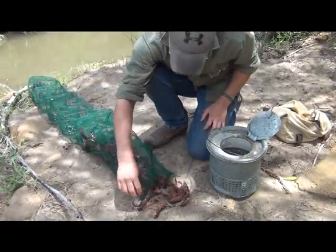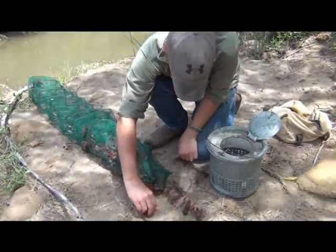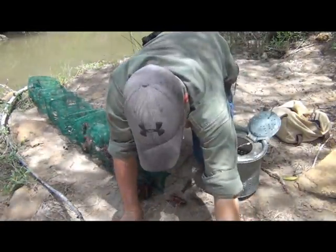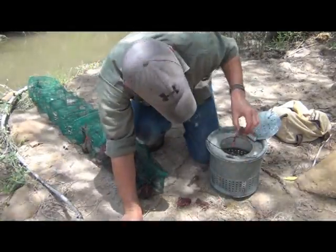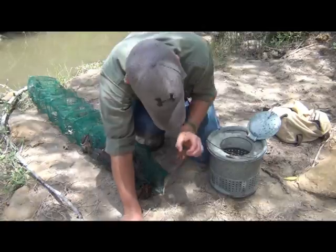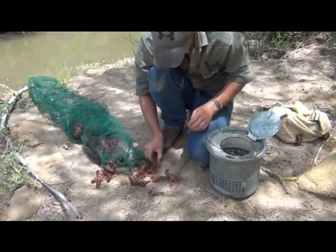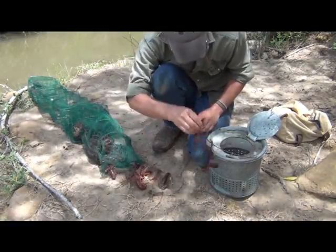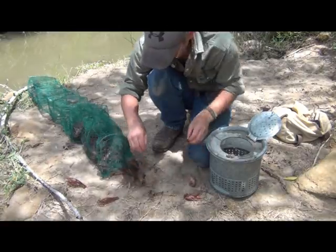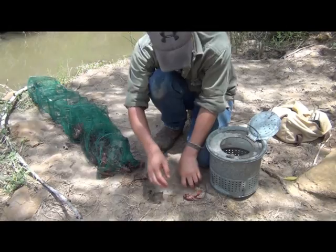It looks real good. Mostly good eating size. And a lot of them are actually larger than what you catch in your standard minnow traps, because the access holes to this trap are that much larger. I would definitely say that this is a successful catch.